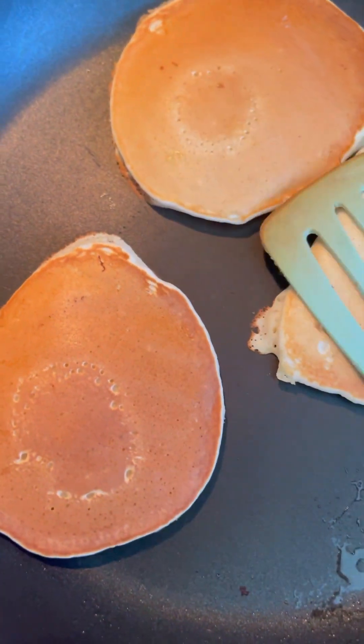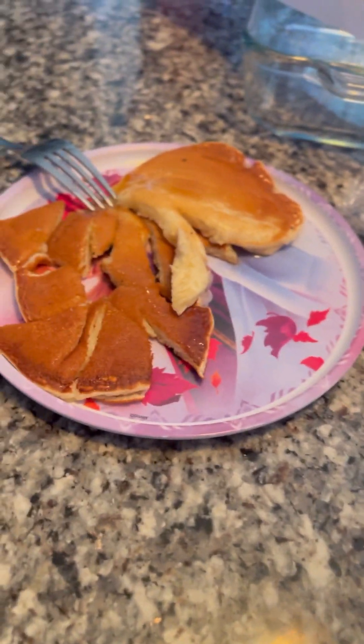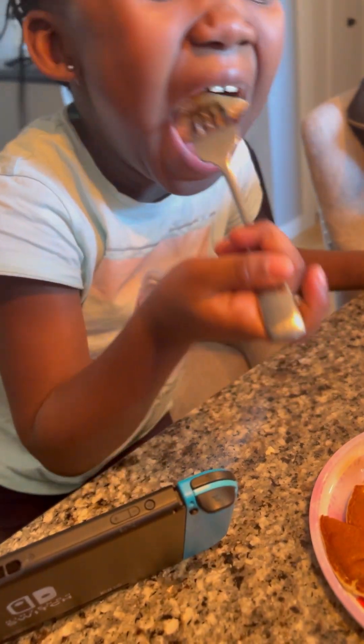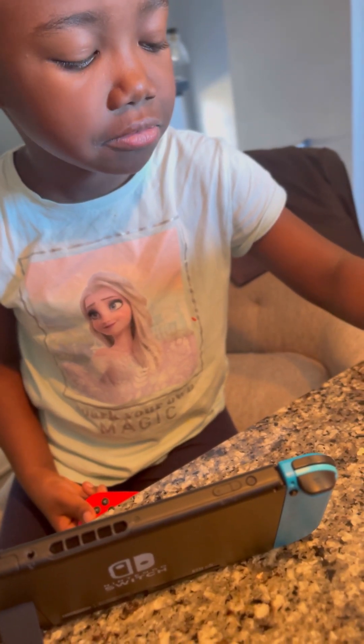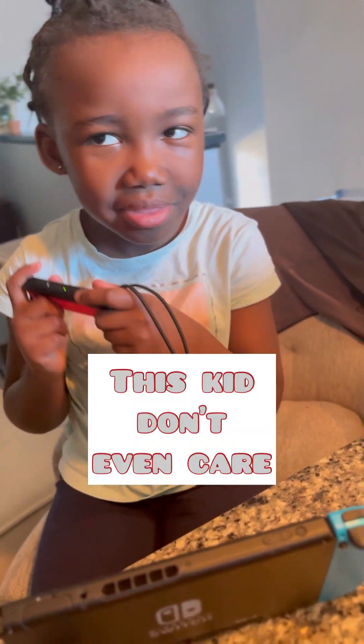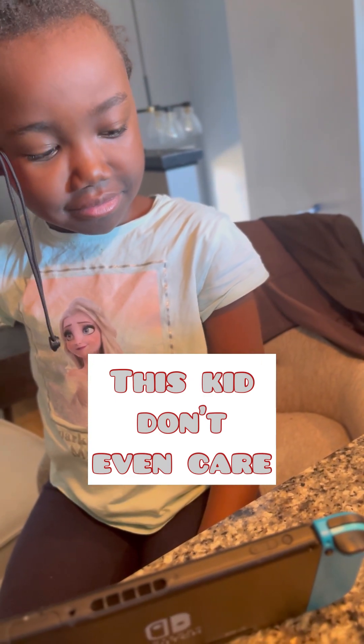Now watch my daughter's reaction. I added banana to make something different. As an African, I try to make things my kids can enjoy. She's already hungry. I asked her what she tasted — she said nothing different. I said, 'Guess what I put in it?' She guessed chocolate. I said, 'Banana!'